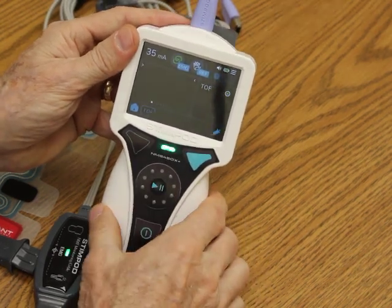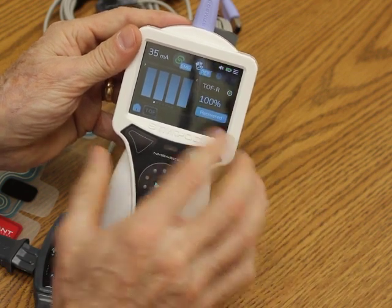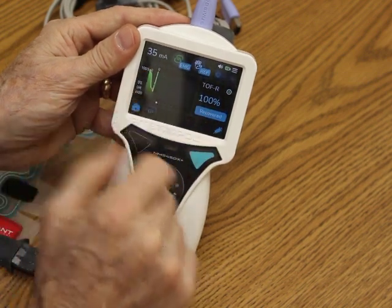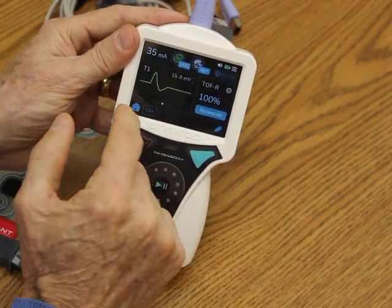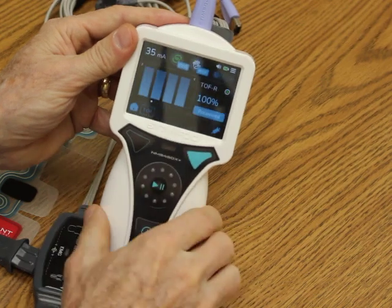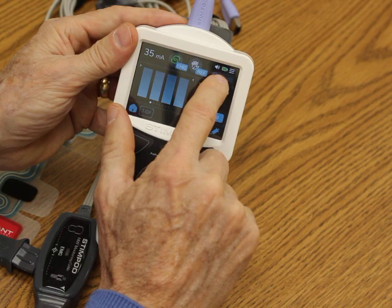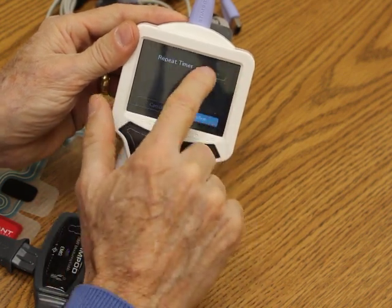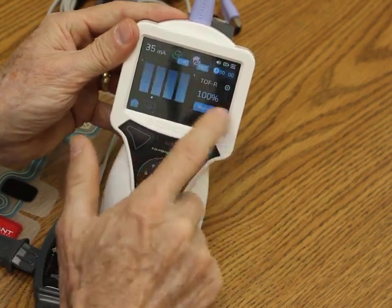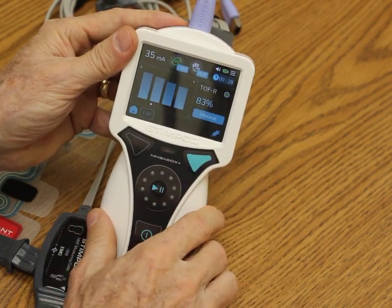In manual mode I would just do trains of four like this — it shows an example of 100%. If I swipe to the side I can show a trend, and I can put a drug marker there. I can see the waveforms — T1, T2, all four over top of each other — and then back to the four bar graphs. In manual mode it won't do a train of four until I tell it to. However, I can hit this little clock icon and turn the repeat timer on. I can choose every 30 seconds and confirm, so now it's going to take a train of four every 30 seconds. The touch screen really makes the Stimpod an easy device to use.